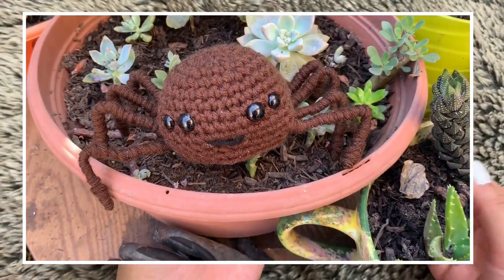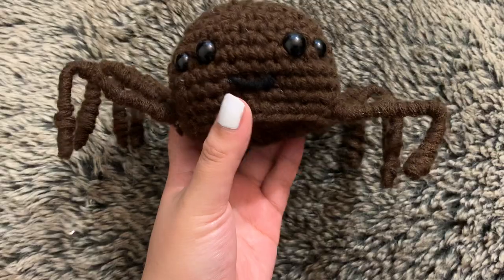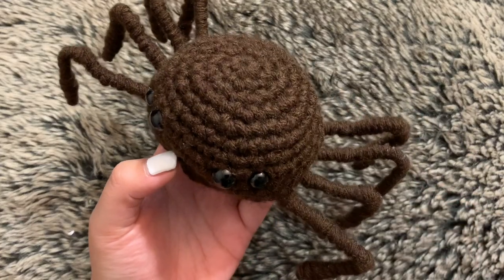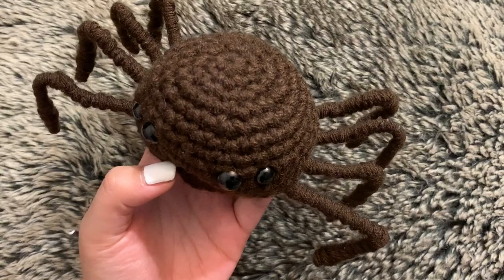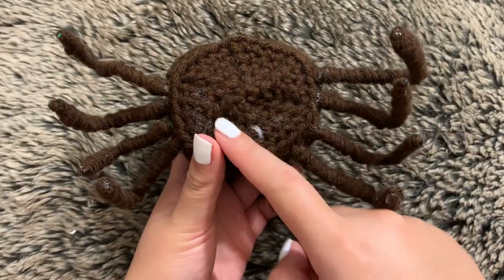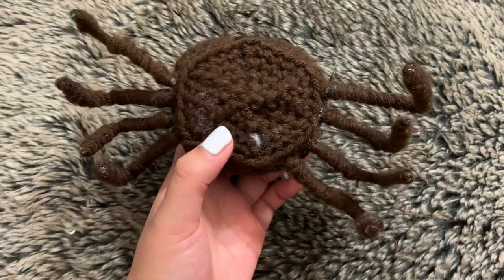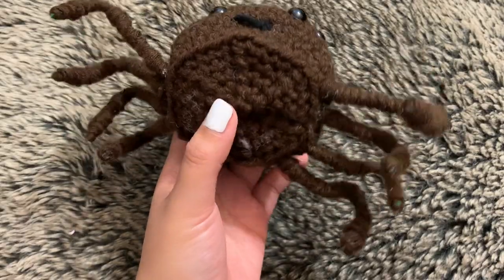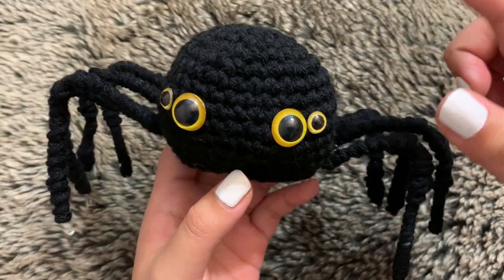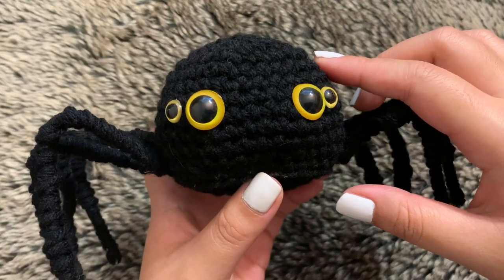This is the first one I came up with. I did add a mouth on this one but I didn't like how it looks so I didn't add it to the others. It looks really good in brown. You will need to know how to do a magic circle — I do show it in this video, but you can also use the chain-two method. This is what the bottom looks like. With my first one it was a little messy because of the stuffing that came out during decreases, but you can cut that off.